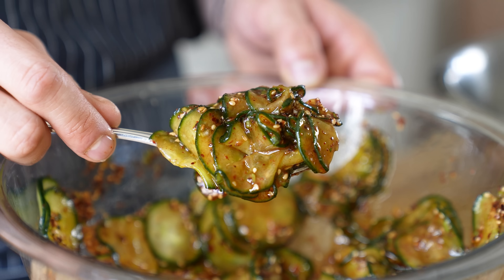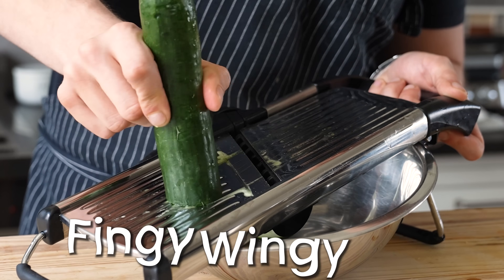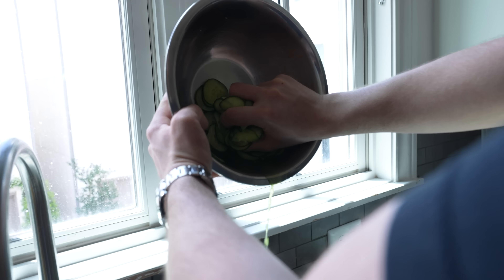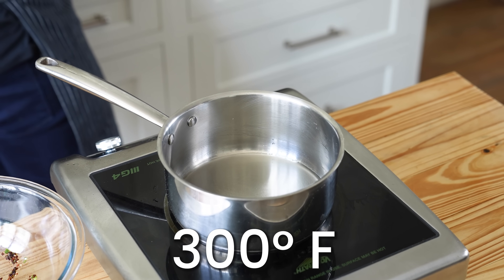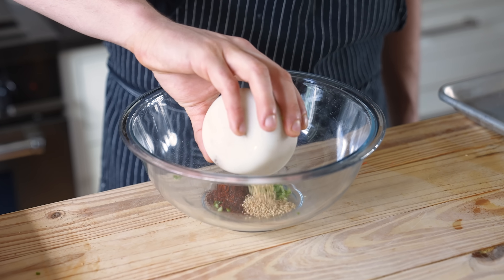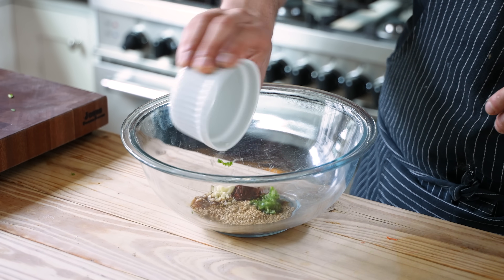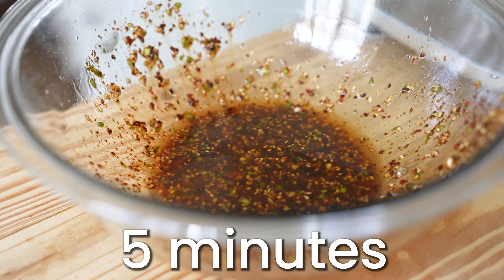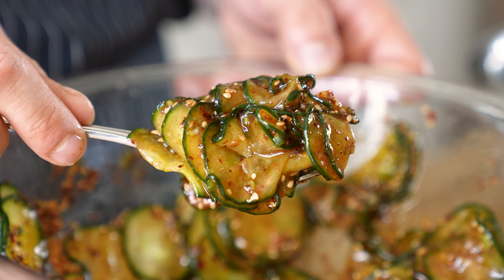Last thing: spicy cucumbers. Slice one large seedless English cucumber about a quarter inch thick — mandolin recommended, at the risk of your fingertips. Add to a bowl, season generously with salt, and let sit for 10 minutes to draw out the moisture. Drain, rinse with fresh water, and drain again. In a small saucepan heat four tablespoons or 56 grams of vegetable oil to 300°F then immediately cut the heat. In a separate bowl combine one finely chopped green onion, two teaspoons or six grams of gochugaru, two teaspoons or six grams of toasted sesame seeds, three cloves of finely chopped garlic, one tablespoon or 15 grams of soy sauce, two teaspoons or 10 grams of rice vinegar, and one teaspoon or five grams of MSG. Mix together, stir in your hot oil, let sit five minutes, then add your cucumbers and toss to coat.